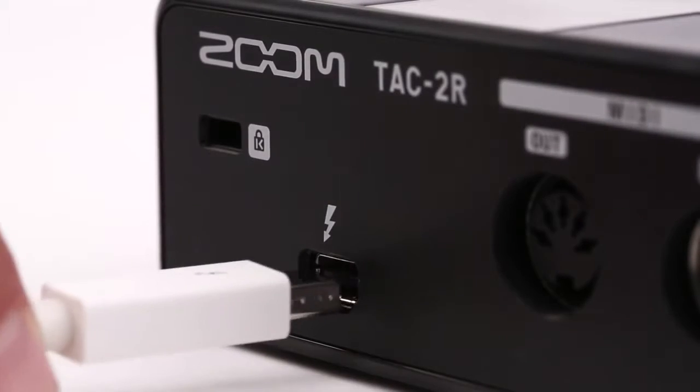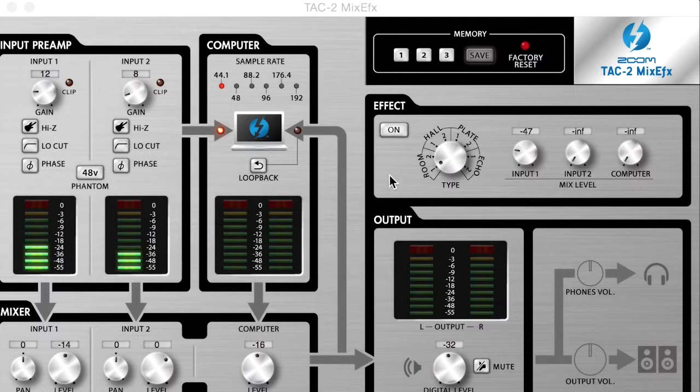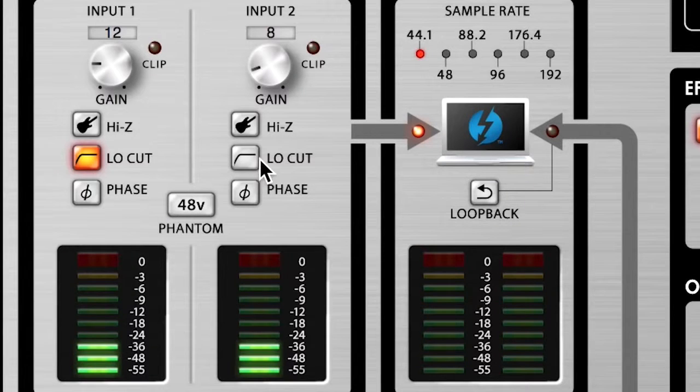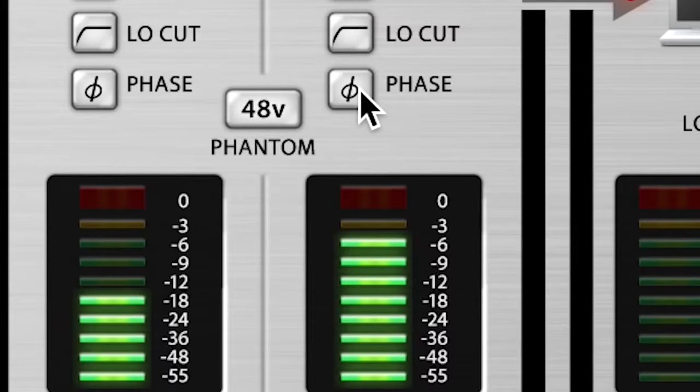Thanks to the extreme speed and low latency of Thunderbolt, your audio and MIDI tracks will line up perfectly every time. The TAC-2 mix effects application allows you to add high-quality effects such as reverb and echo, as well as low-cut filter and auto gain. It also allows you to set input and output levels or switch phase.